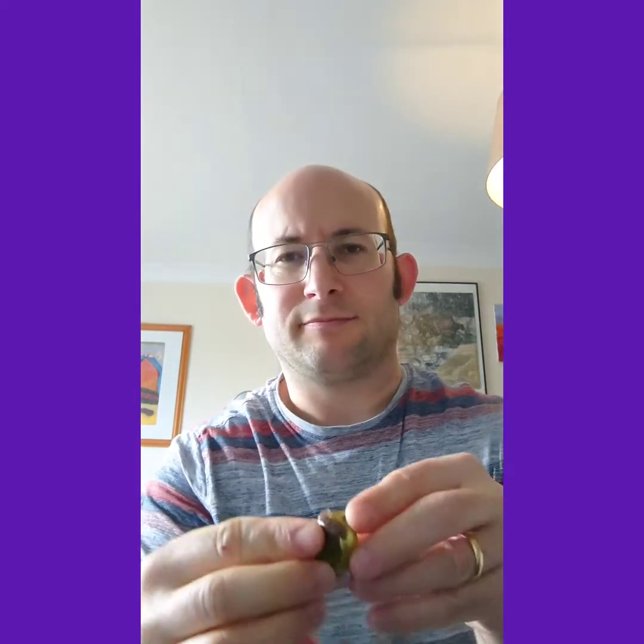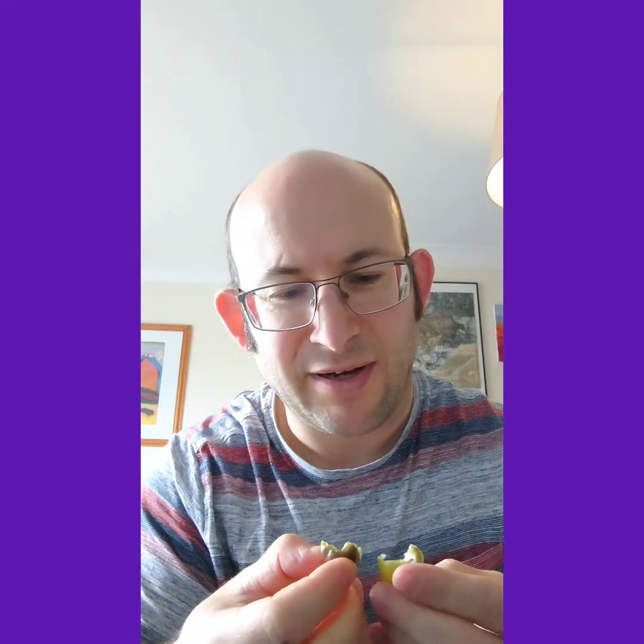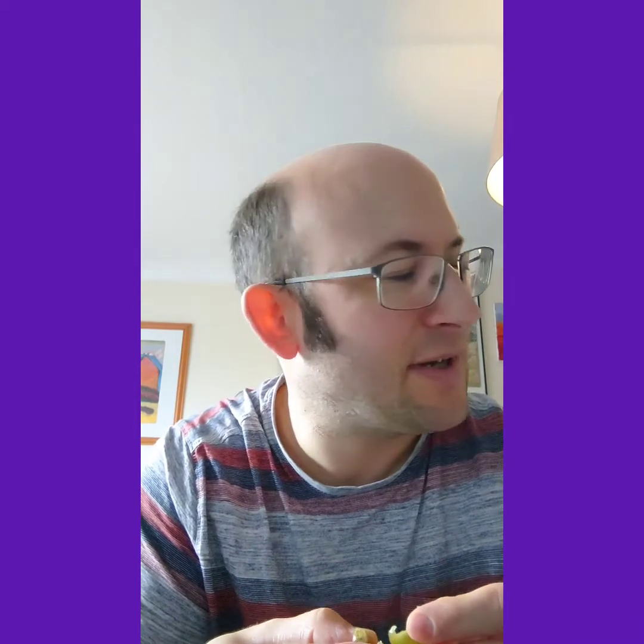Let's cut this open and remove the stalk. Immediately, it's got a bigger placenta to it than the white ghosts. I want to make sure there's nothing living in there — I was cleaning up some fresh chilies this morning and one of the reapers had a caterpillar in it. Didn't really need that extra protein. Okay, let's see how this purple ghost tastes.